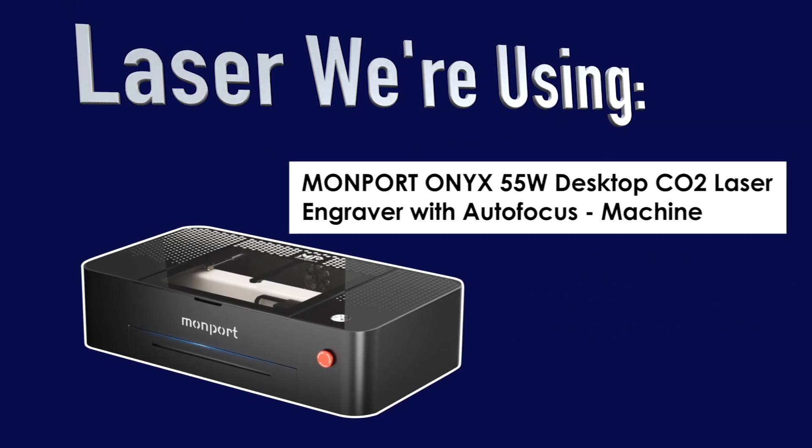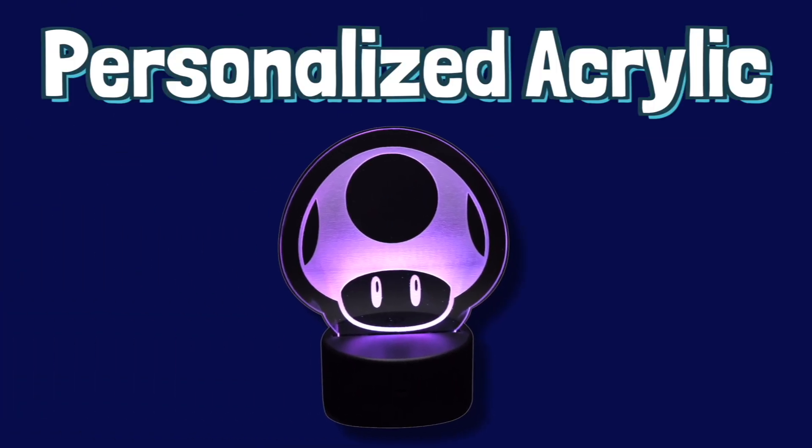Hey peeps, in today's video we'll be using our laser engraver to create a personalized acrylic LED sign.